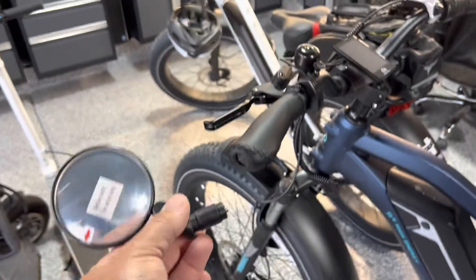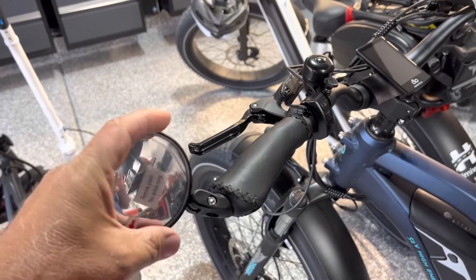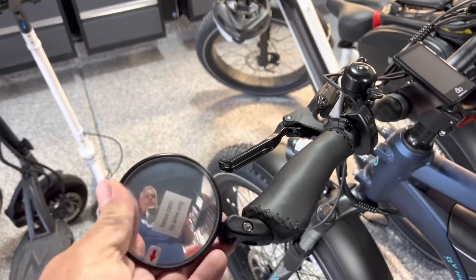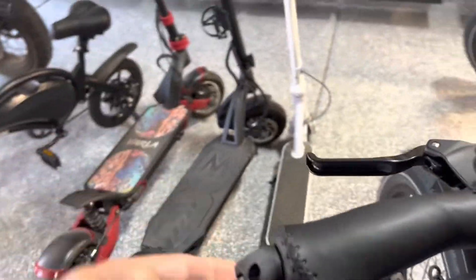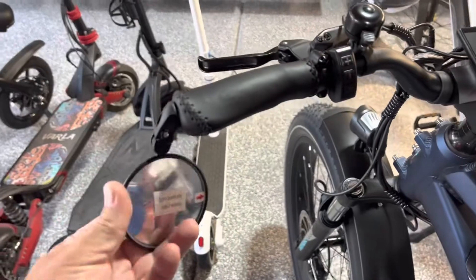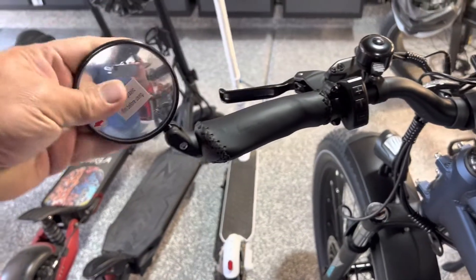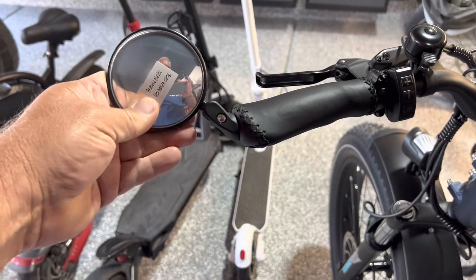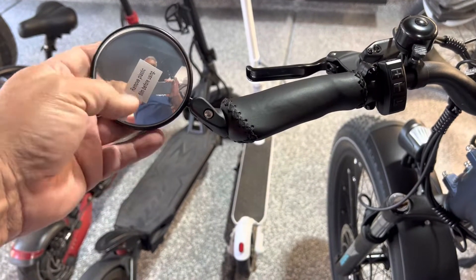Next step, take the bar end mirror and put it in the hole at the end — see, it slides right in. Adjust it where you want it. There is movement in this joint; it articulates. You can even spin it to the bottom side and turn the mirror around. I think because of my large shoulders and big arms, I'm going to put this up at the top and hang it outwards some.